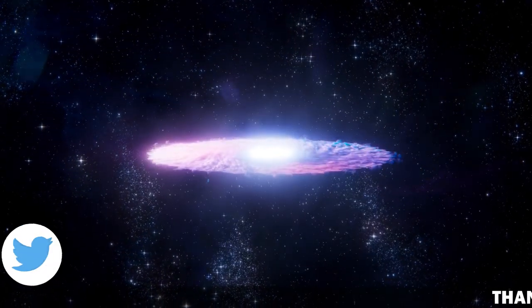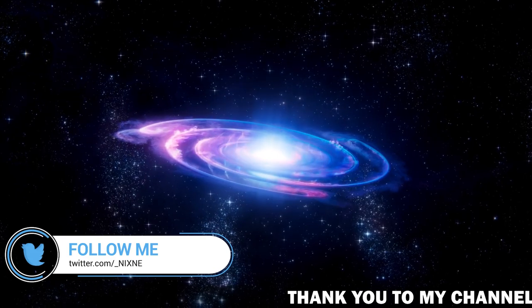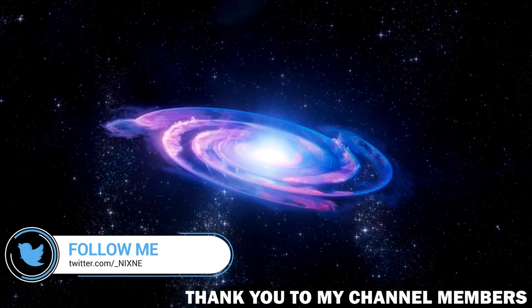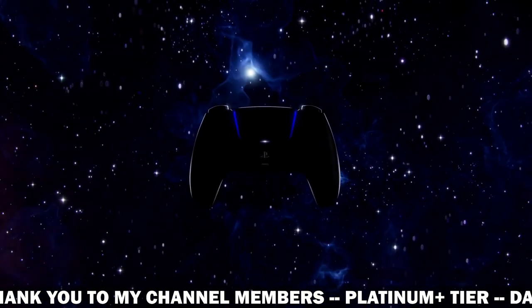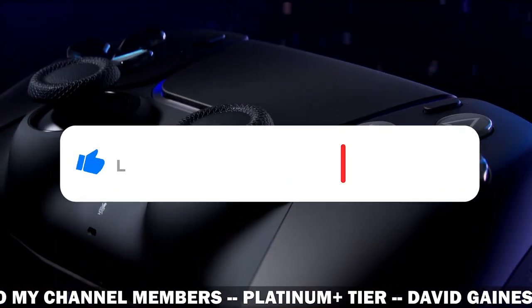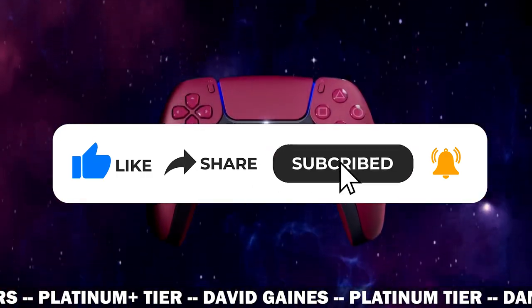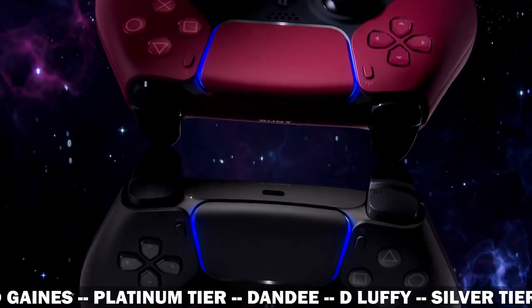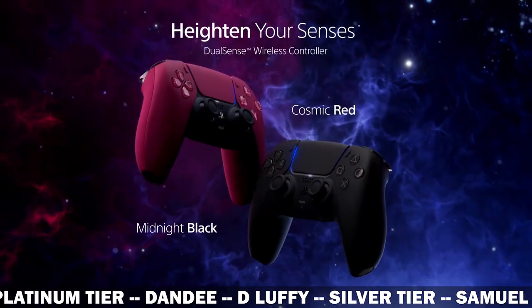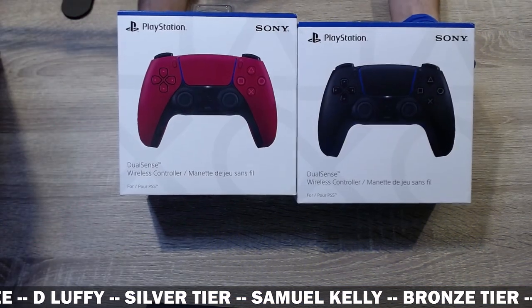Hello and welcome back. Today we are going to be unboxing these DualSense controllers. I got them a couple days back from posting this video and I decided to finally get into these. We're going to be taking a look at them, seeing what they look like in person, and we will also be taking a look at the original controller and comparing them side by side.